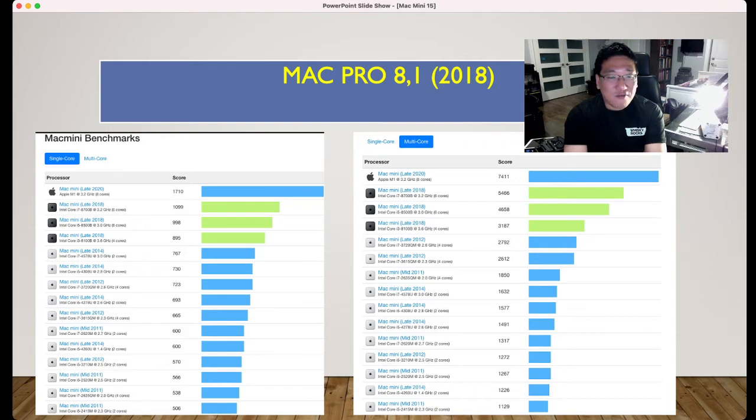My Mac Mini late 2018 i3 scores 895 for single core. Compared to the i5 and i7, there is not much difference — only about 15% performance difference between the i7 and i3. But the Mac Mini M1 is almost double for multi-core. The late 2020 Mac Mini with eight cores scores 7411.